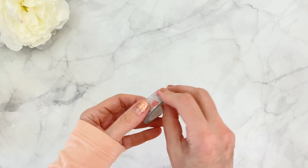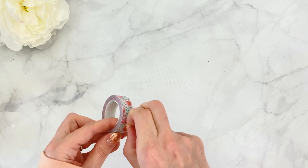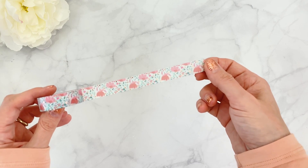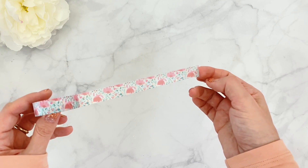The last item — I want to make sure I don't forget anything — is a washi tape. You're getting a 50 millimeter washi tape in the same gorgeous pattern as the cardstock paper, with little tiny rose gold foil dots. Super gorgeous.